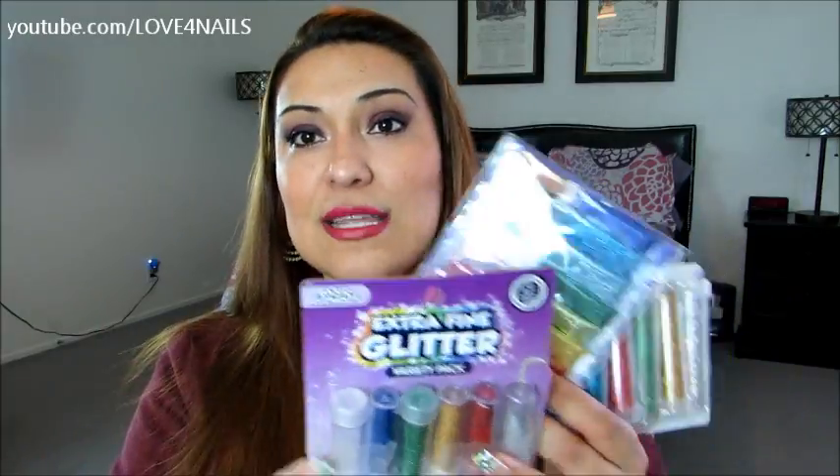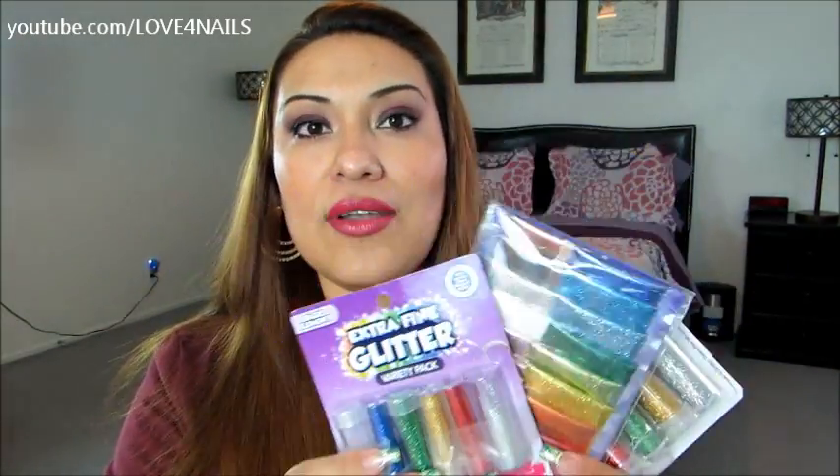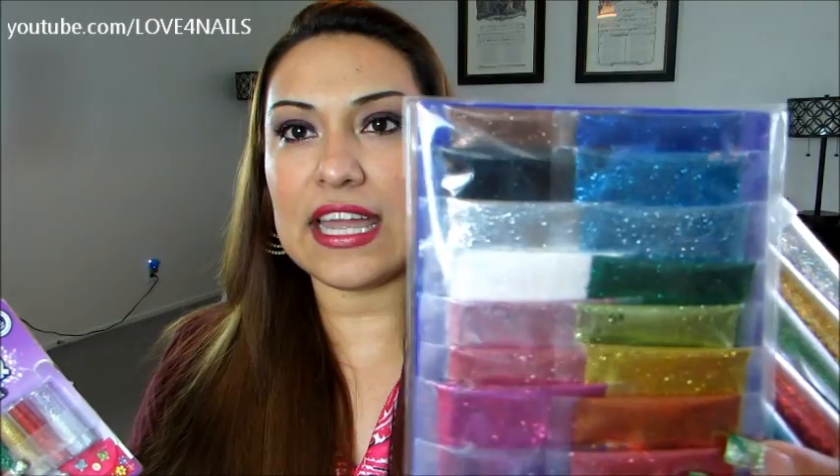Hi guys, in this video I'm going to be showing you how to make your own glitter nail polish. I'm going to zoom in the camera and show you the process. I'm going to be using these glitter polishes I bought from Walmart — they're very inexpensive, about three dollars for a pack. The colors I've been wanting for glitter nail polish are silver and red. Look at these beautiful glitter polishes — there's brown, there's black. Imagine a glitter polish in that color!